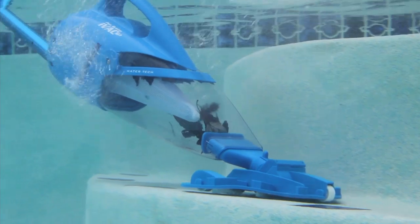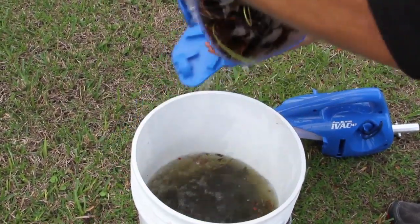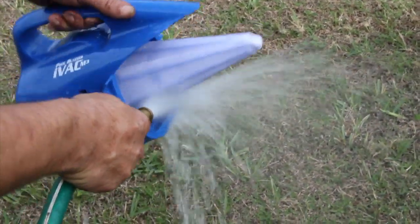The Pool Blaster IVAC M3 will compact gravel, dirt, leaves, and other types of debris into its reusable filter bag, easily filtering your pool water of small to large debris. With its optional micro-filter bag, the vacuum will filter sand, silt, and even algae from your pool.